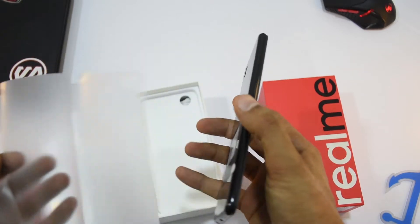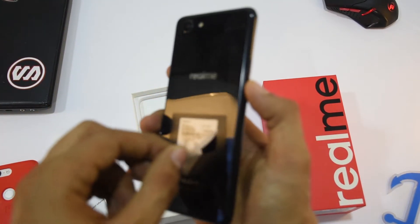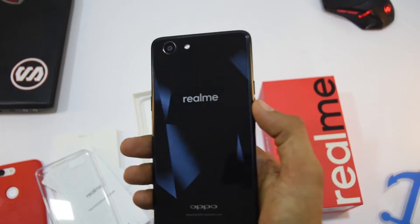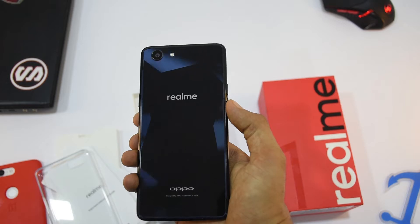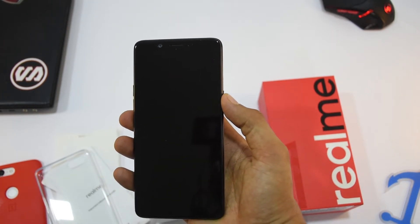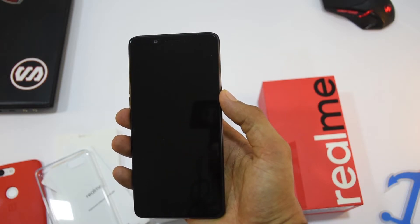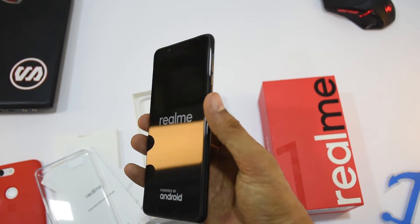Look-wise the front side is good, but the showstopper is the back. Its unique and stylish diamond pattern definitely looks amazing, and even more impressive when you look at it from different angles. The build quality also feels premium and solid.